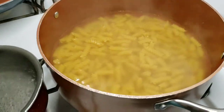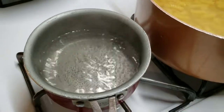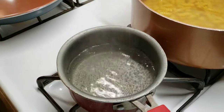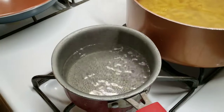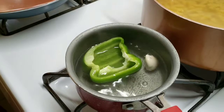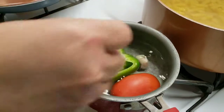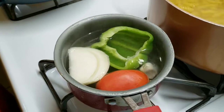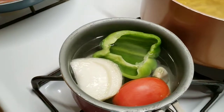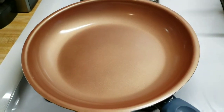I have a small pot here with some water already boiling. What I'm going to do is just place the bell pepper, garlic, tomato, and onion in here. Aquí nomás le puse el chile dulce, el ajo, el tomate y el cuarto de cebolla.